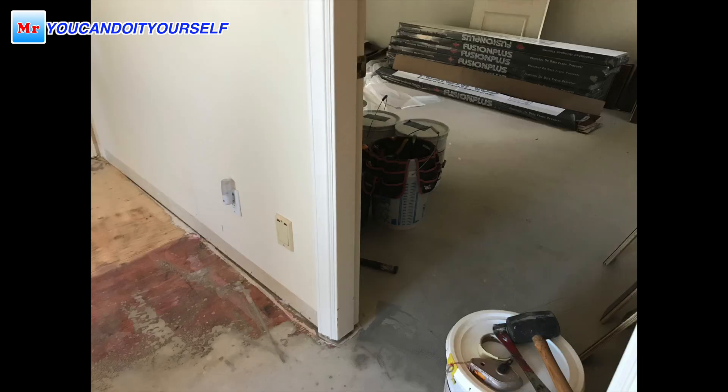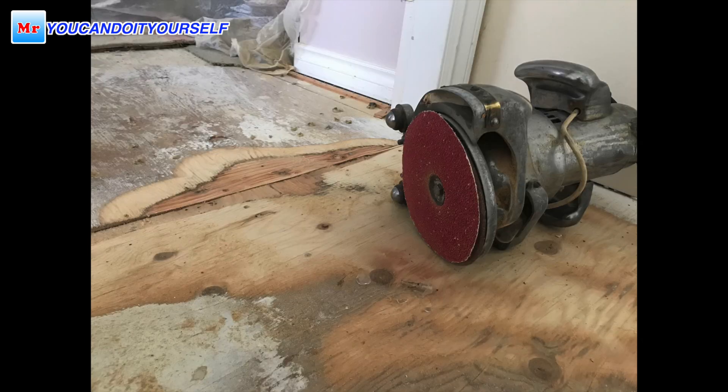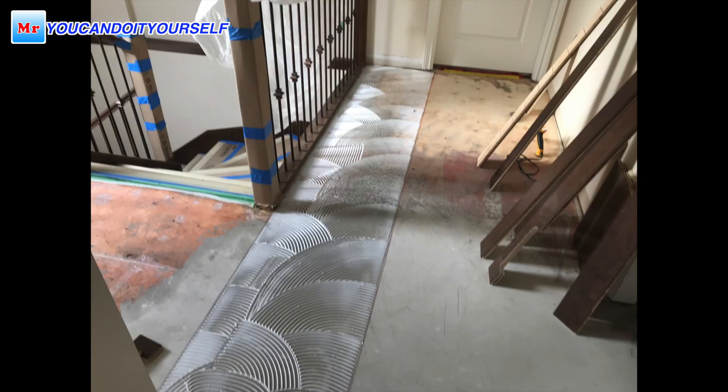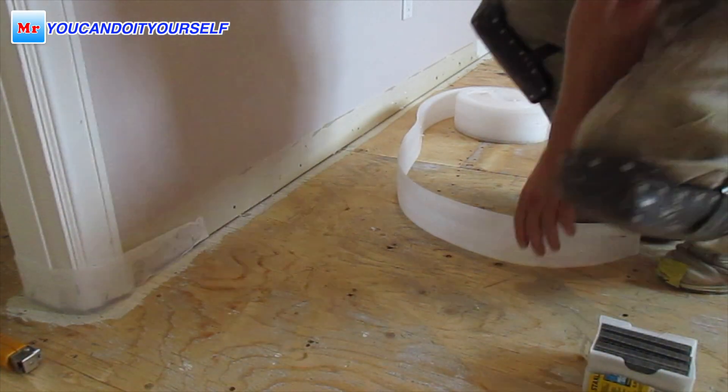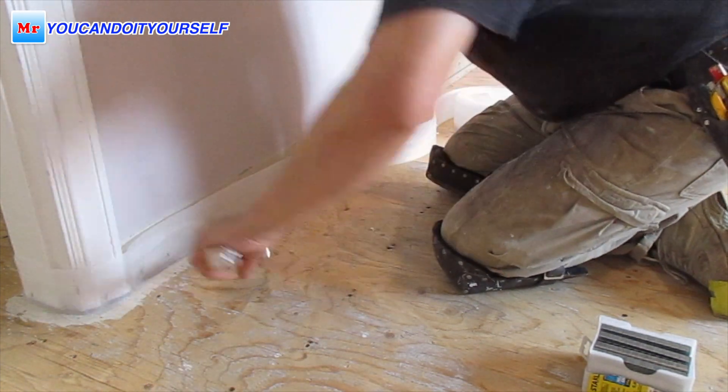If you remember, or you can watch my previous video, you can see how many little holes I filled up and cracks I filled with caulk. Here the entire room is done. Some plywood you see is not covered — there was a high spot. In the doorway there was a very high spot, like half an inch, and I sanded it with an edger. Now it's good.